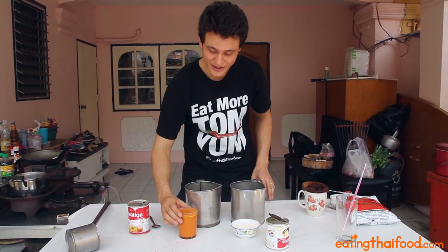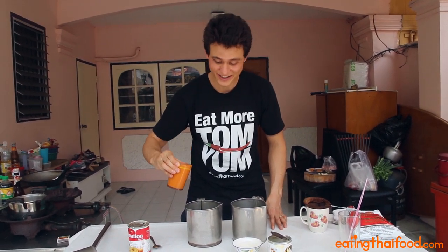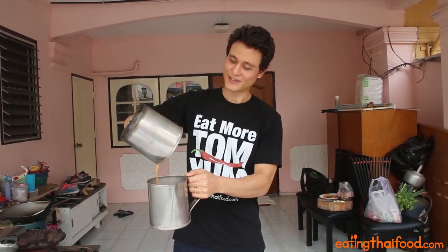The next step is just completely for fun, but one thing is that it looks really awesome, and another thing is that it gives it a little bit of foam, which a real cha yen should have. So you don't actually have to do this, or you could do it in a different way, but it's pretty fun, so you should try it. And you can already see the bubbles just foaming on that.